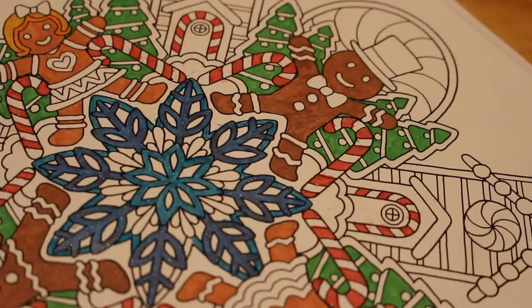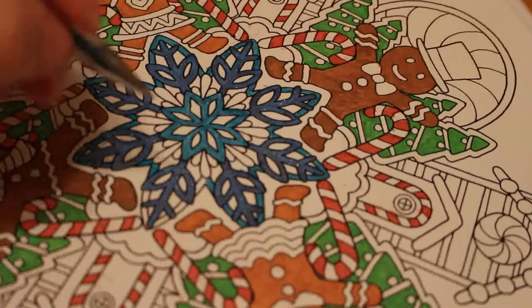One good thing about Christmas is you can break out the glitter gel pens and nobody will mind — there's glitter everywhere.